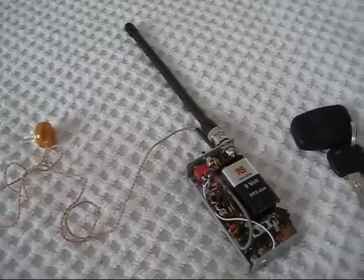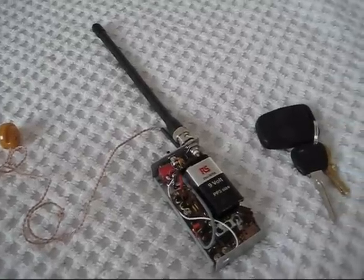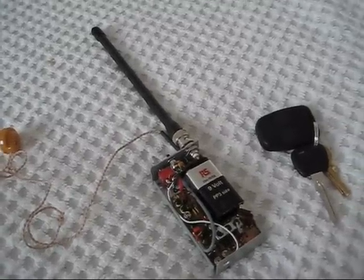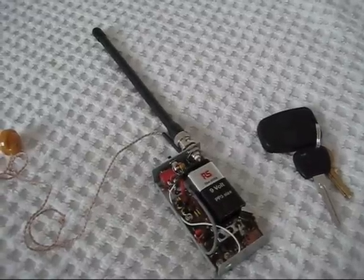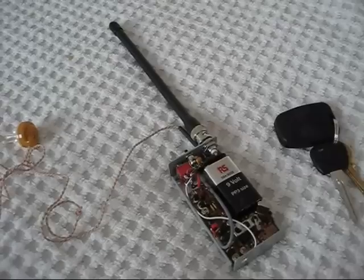The best DX with this has been a contact of 160km across the English Channel, handheld using a half-wave whip antenna on top of the set. It's worked lots of stations locally in its day.